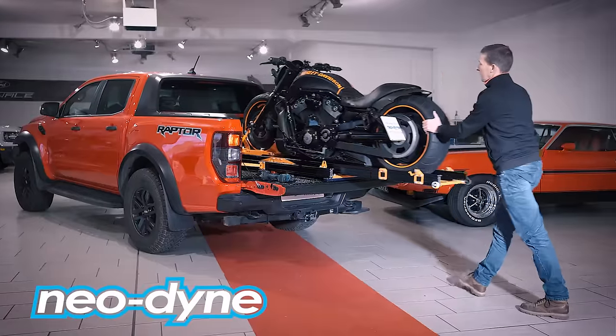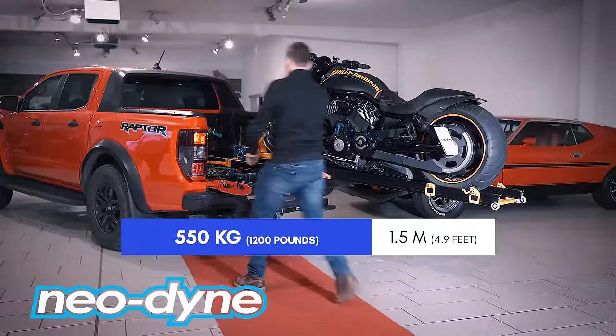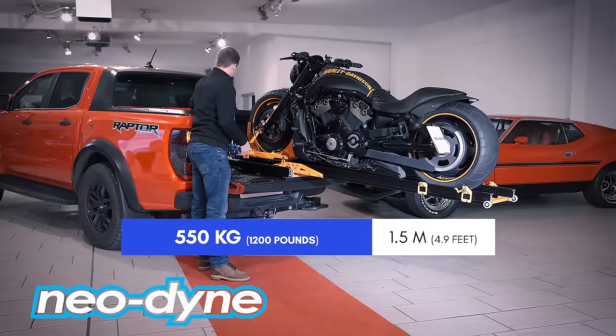The Neodyne motorcycle and cargo loading system can load motorcycles up to 550 kilos to a height of up to 1.5 meters.